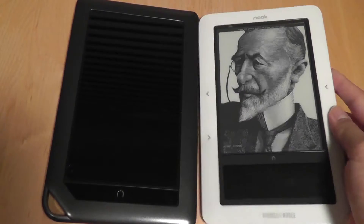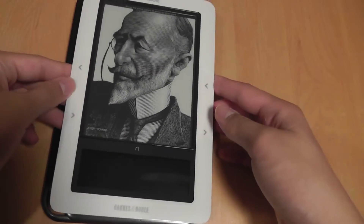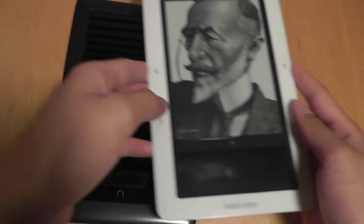As far as dimensions, both devices are very similar. If you're looking for portability, I would say they are about even in that department.